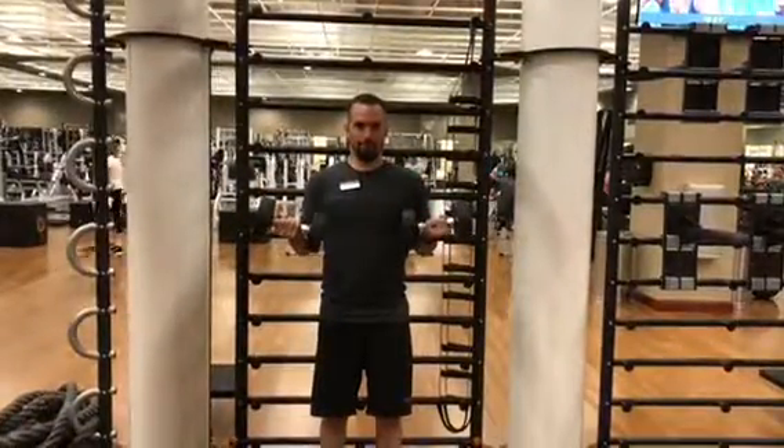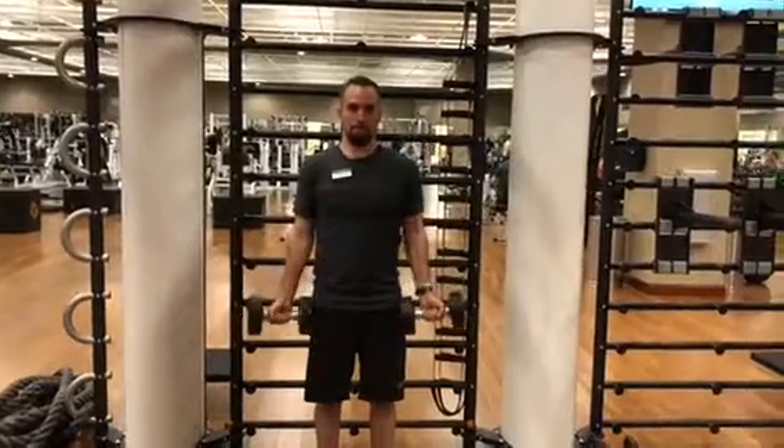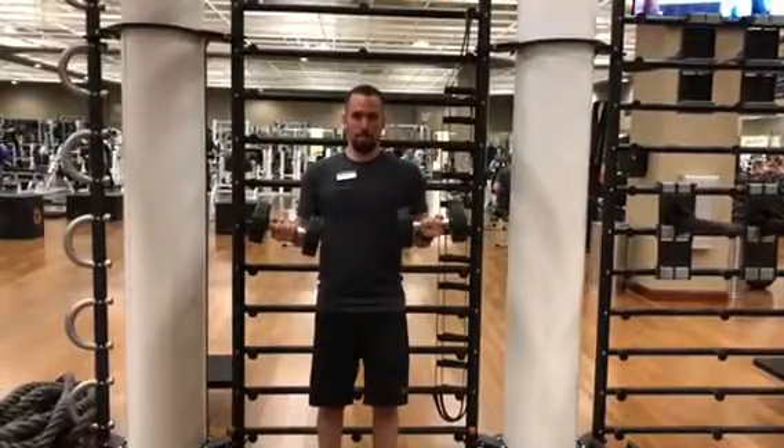Count five seconds in your head — this is going to burn out your biceps at the very end of the exercise. So do as many reps as you can, and on the last three reps, hold for a five-second hold.